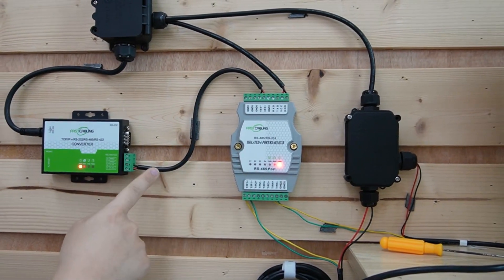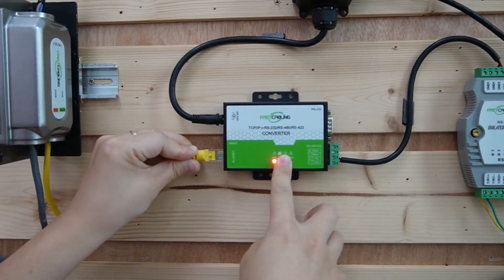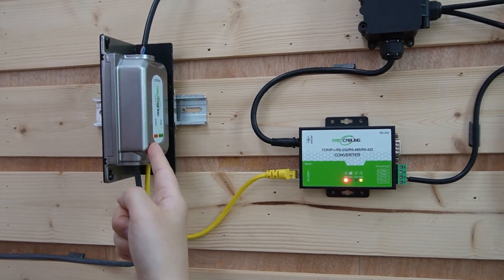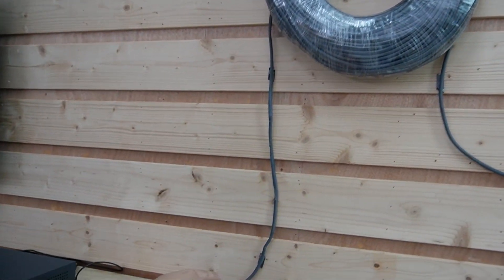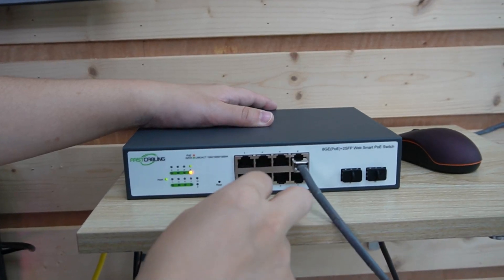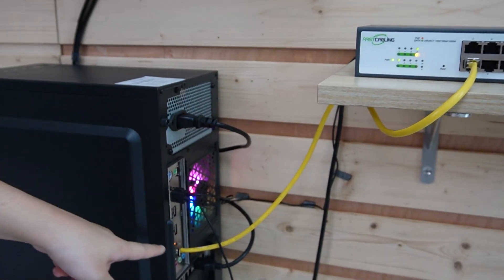They are linked back to our converter and converted to ethernet signal, going back to our PoE splitter. The data will get back to our computer through this ethernet cable. All we need to do is use another short patch cord to connect the switch to our computer.